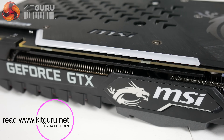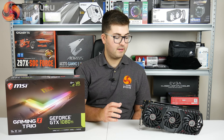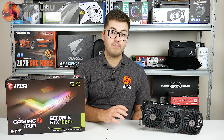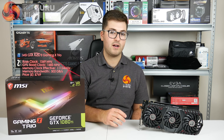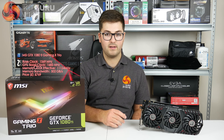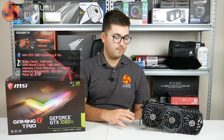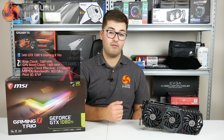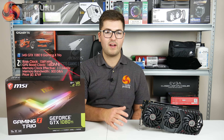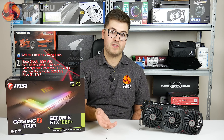So if you want the fastest MSI GTX 1080 Ti card available right now, it's the Gaming X Trio. It's received a factory overclock and we tested it in OC mode, which is enabled via the MSI Gaming app. In OC mode it's got a base clock of 1569 MHz and a boost clock of 1683 MHz. GPU Boost 3.0 will take it higher than that, but compared to a reference Founder's Edition that's roughly 100 MHz faster out of the box.